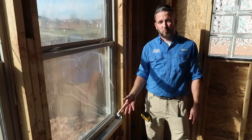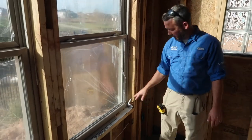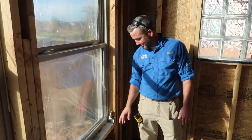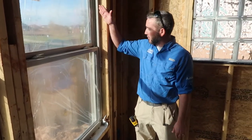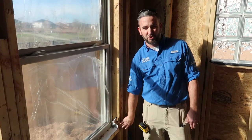One of those common areas we find water penetrations into a home is around windows. The pan flashing right here in the corner is pretty poorly installed — they drilled through it and it's just hanging loose. If water comes in from this side and runs down, it's going to get trapped in this corner and cause issues in the future.